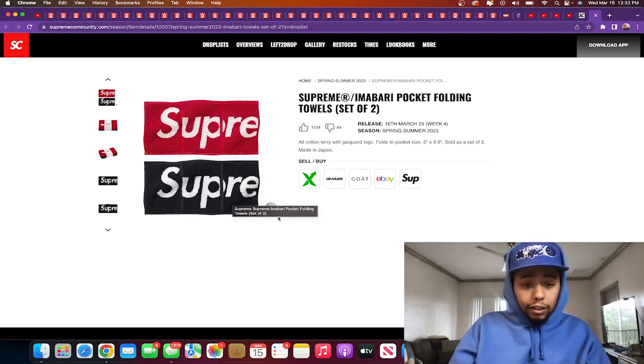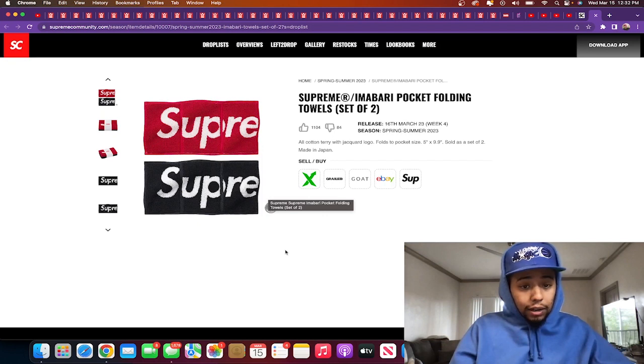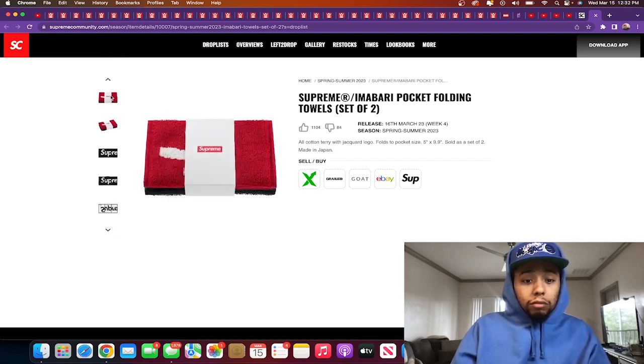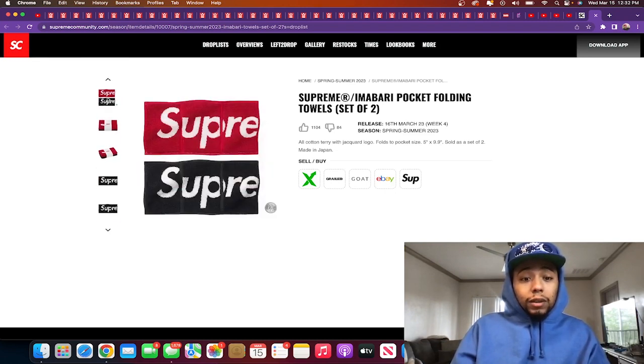This one looks small though — keep in mind they're comparing it to a quarter size to show you how big it is. Looks like if you stack four to six quarters you'd complete the entire rag. The actual measurements are 5 inches by 9.9 inches. I like it, and I also like that it comes in a set of two — one black and one red. That's hard. I feel like this is a super fire gift as well. I don't think it's gonna be that expensive — definitely under like 40.